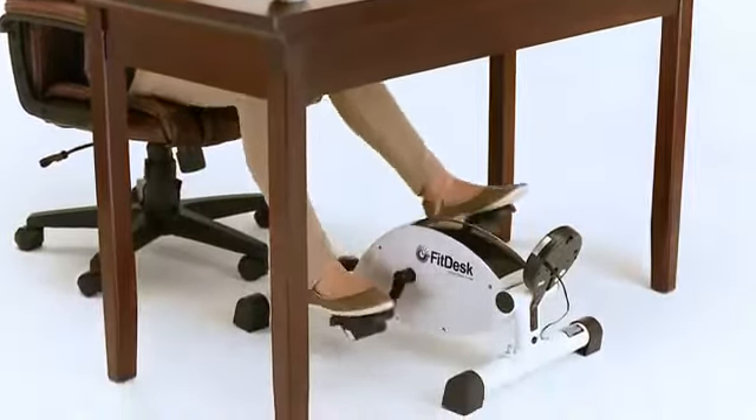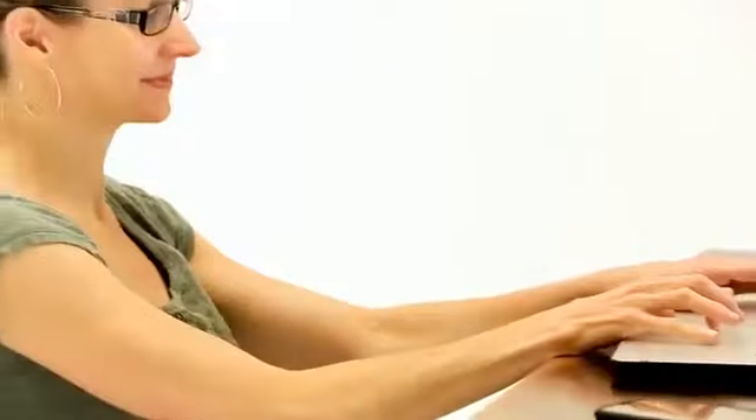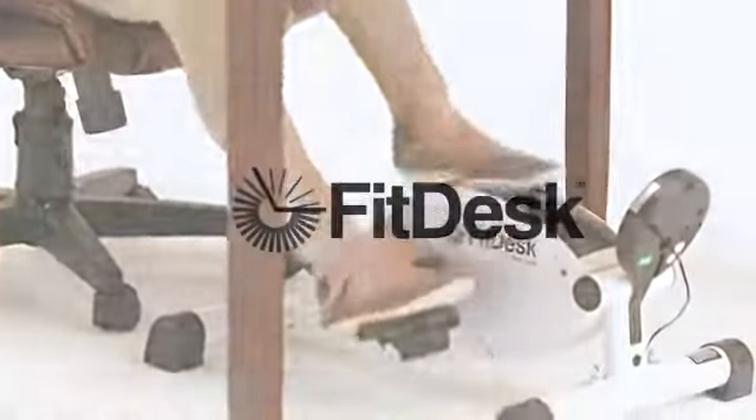More and more studies are showing remarkable improvement in focus while doing light exercise. Isn't it time you discovered the FitDesk Under Desk Cycle? FitDesk, where health and productivity converge.